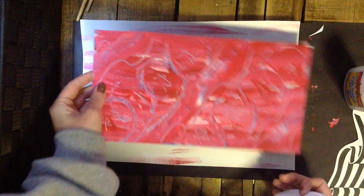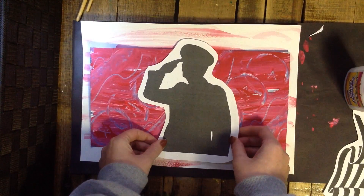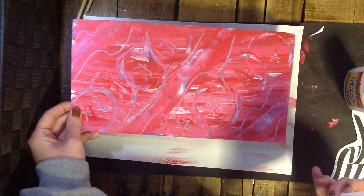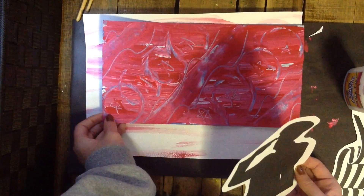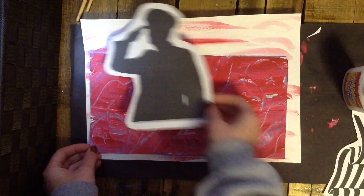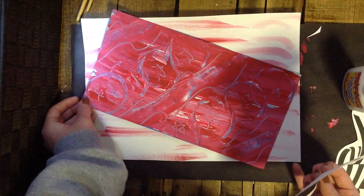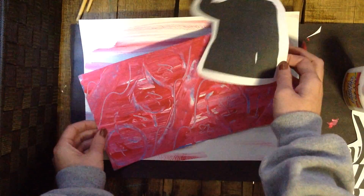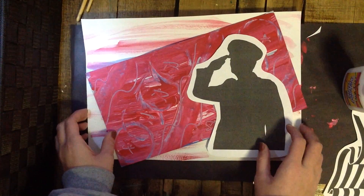The blue painted paper will be on top of the white, and then your symbol will be the last thing you put on. I want you to just play around with where you put things. Your blue paper doesn't have to be right in the middle — you can put it diagonally, up to a corner, down to the other corner. Then mess around with where you put the image you cut out too. I think I'm liking it diagonal, and then maybe my soldier going on this side.